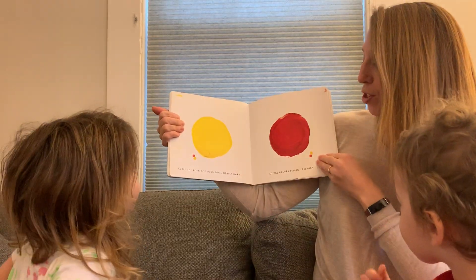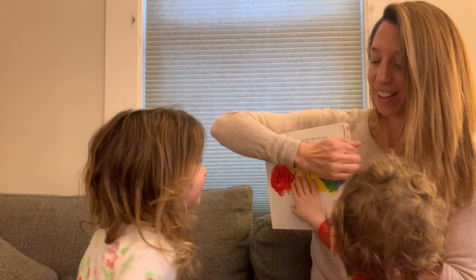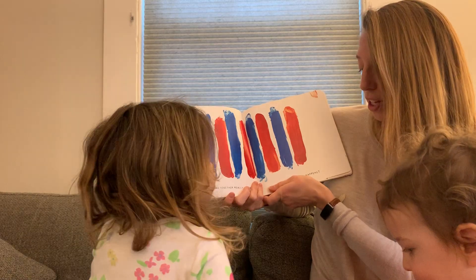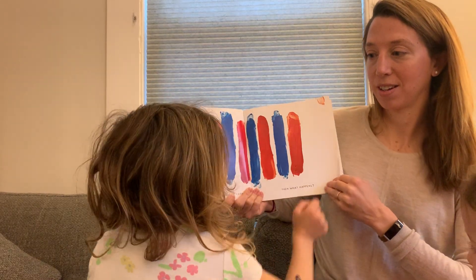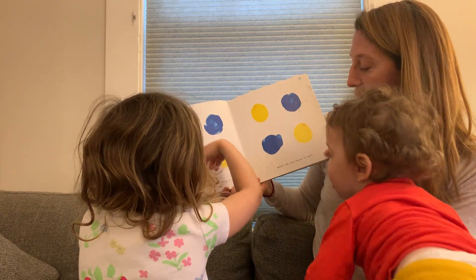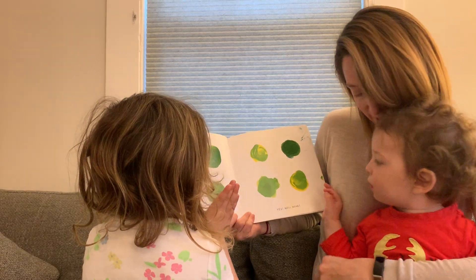Close the book and push really hard so the colors squish together. Russell, can you push? Ready? Okay. Bravo. If you rub the two colors together really hard, what happens? What will happen, Noah, with blue and red? Purple. Let's see. You got it. Purple across the red and blue. And to turn all of those dots to green, what do you have to do? Mix them all together, right? Yes. Well done.